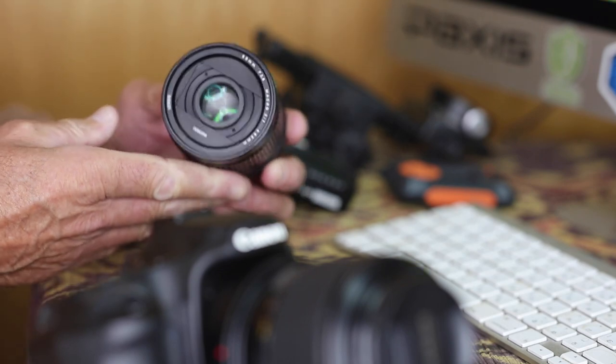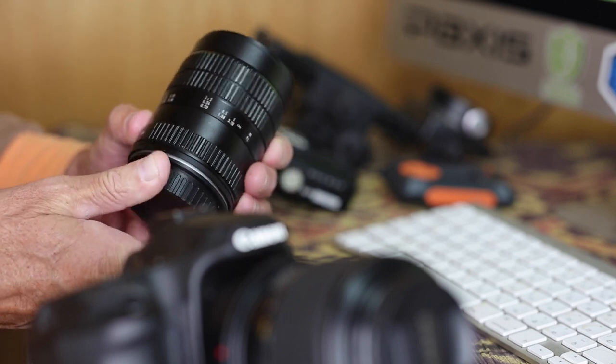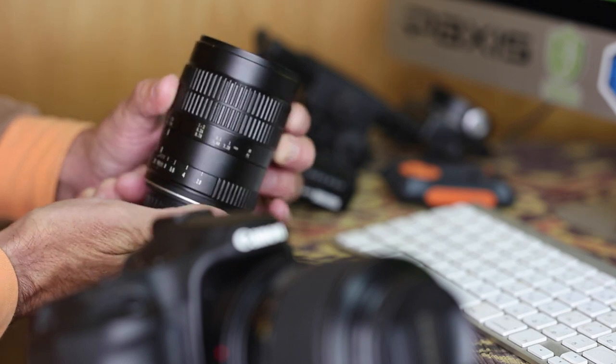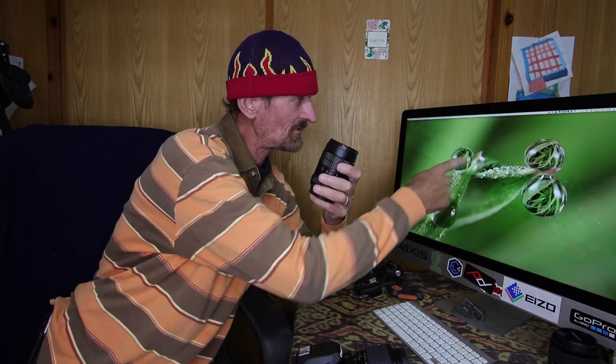If you wanted to get closer than one-to-one macro ratio, there's something like the Laowa 60mm f/2.8 2-to-1. As the name suggests, it allows you to magnify down to a macro ratio of 2:1, so you can double the size of whatever you're photographing onto the imaging sensor. So those absolutely microscopic water bubbles or subjects — you can only accomplish that from 2:1, and this is the lens I would use for something like that.